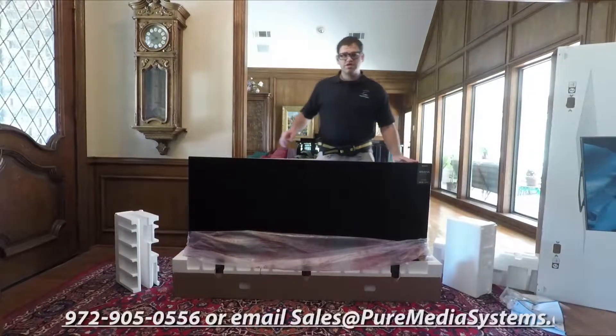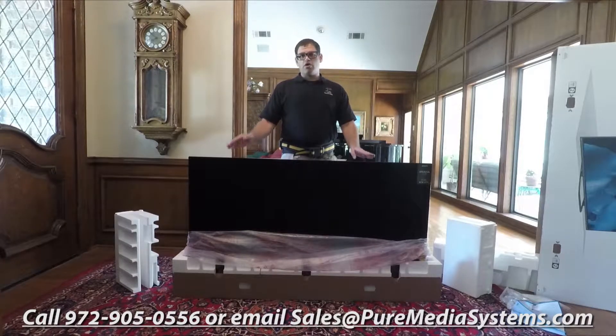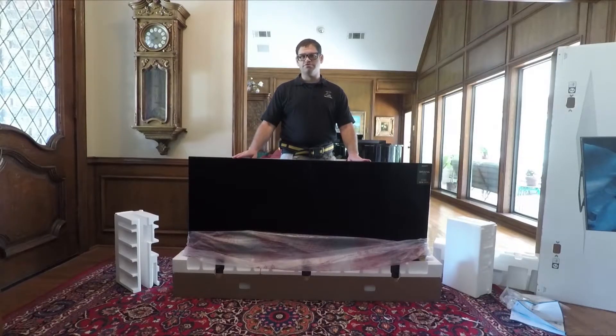If you'd like to purchase this TV or any other models from Sony, Samsung, or any other TVs or AV equipment, reach out to us at 972-905-0556 or email sales at puremediasystems.com. Again, I'm Chad with Pure Media Systems. Don't forget to subscribe and hit that bell icon to get notified of future uploads. Thanks, guys.